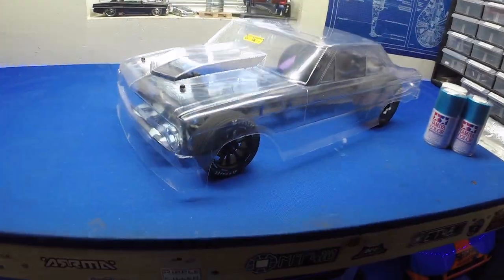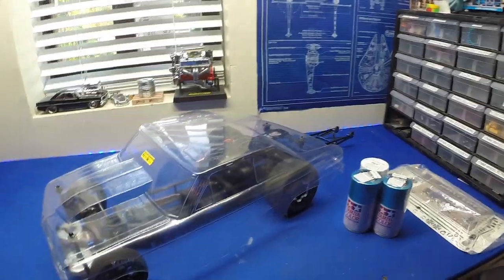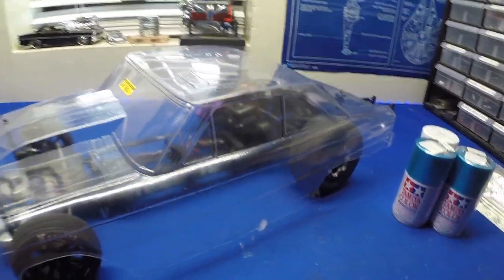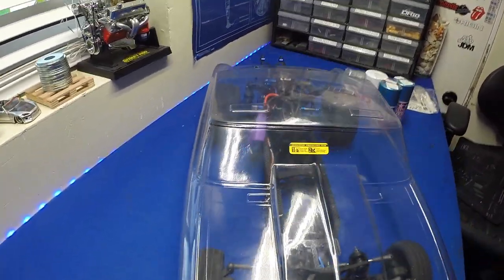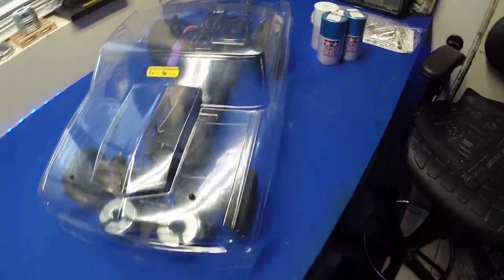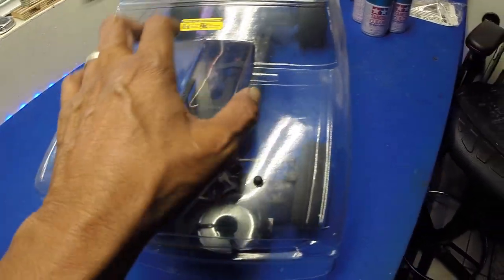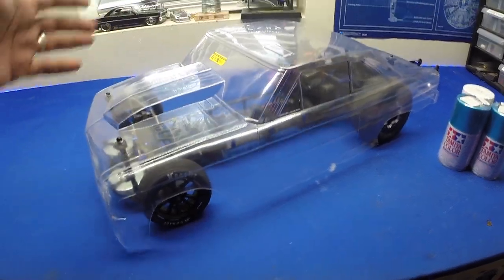I've got it all trimmed out and mounted, everything is nice and straight. I did leave that front lip on there really big, and the side ones too — I'll leave those for now, paint it, and if I want to trim it later I'll trim it then. I definitely love how that looks with the rounded quarter panels on there. I have a lot of clearance now up front with the cowl induction on there — there's a lot of room in there, you could even go lower if you need to.